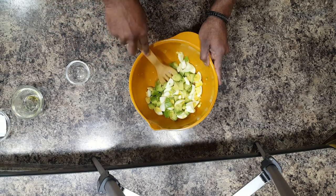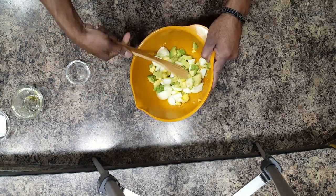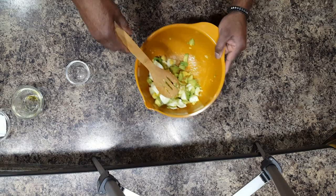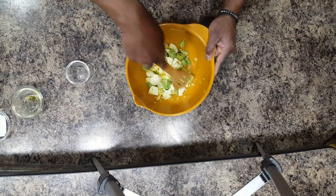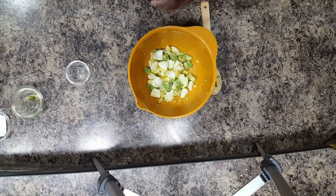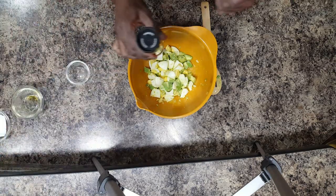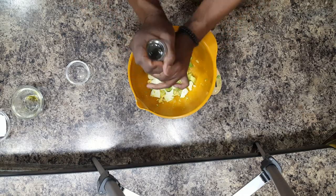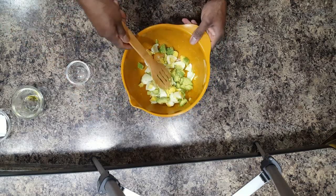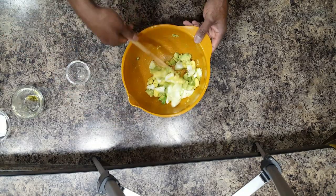After we mix this up, we're going to add in a little bit of salt and pepper to taste. Just folding over, making sure that the olive oil mixes in very well and the lime juice mixes in very well. So now we're going to add a little bit of salt and a little bit of cracked pepper. Cracked pepper makes everything. Fold it gently so you keep the overall structure of the avocado and the egg yolks.